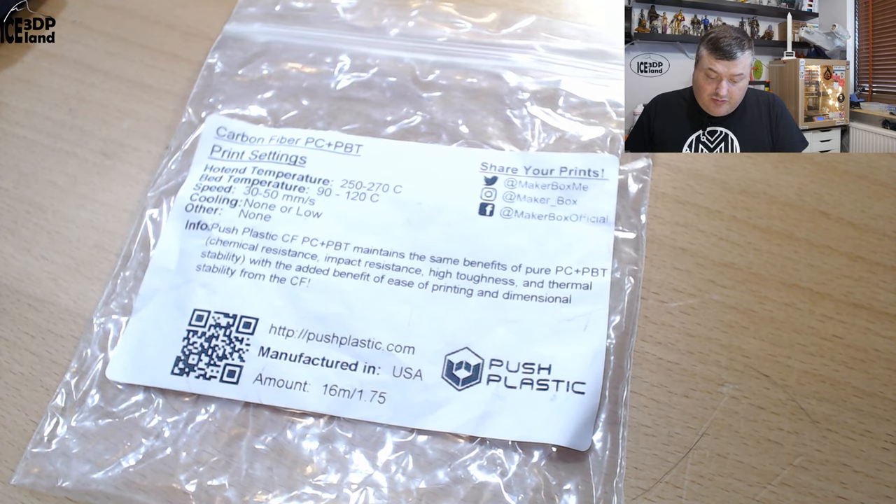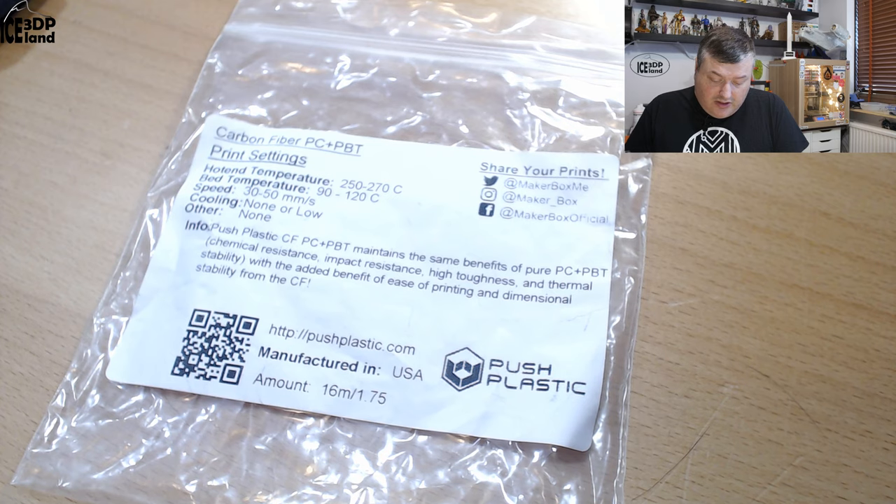Looking at the label for this filament, they say the print temperature should be 250 to 270, bed temperature 90 to 120, speed 20 to 50 or 30 to 50, and cooling low or none.